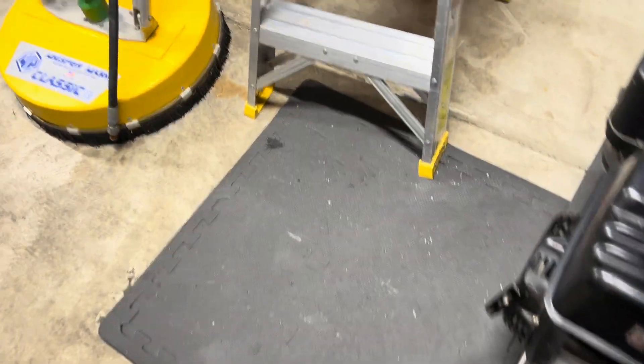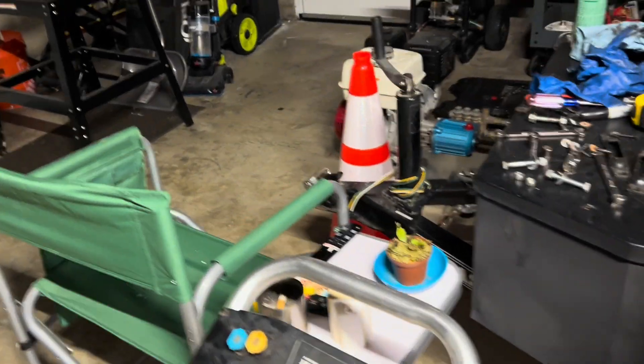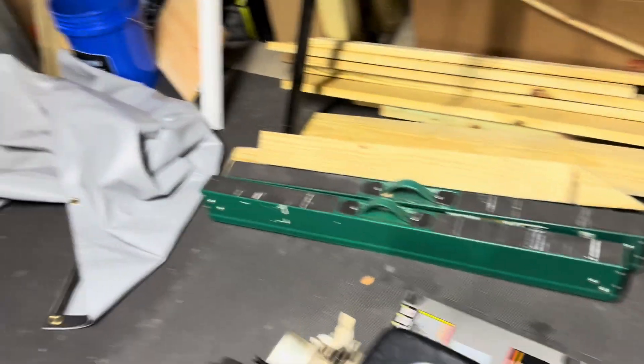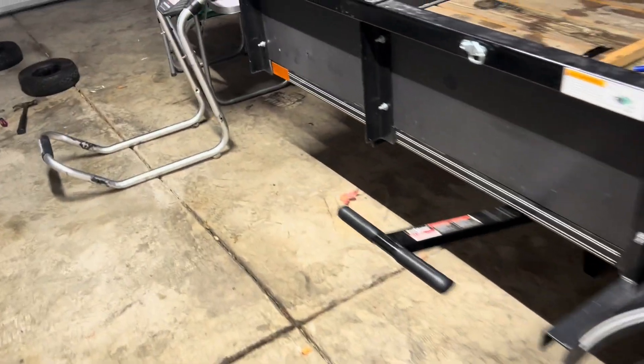I've got this huge mess over here. We'll get back to some of the upgrades. I don't know how soon the pump will be in or when some of these other parts will be in either.